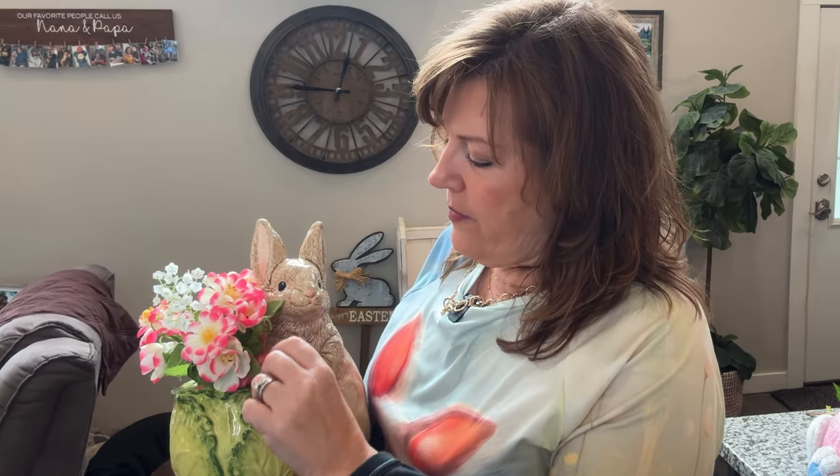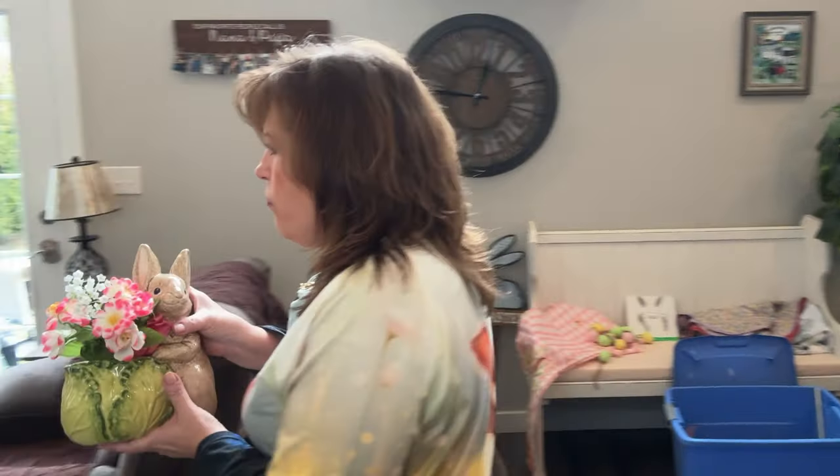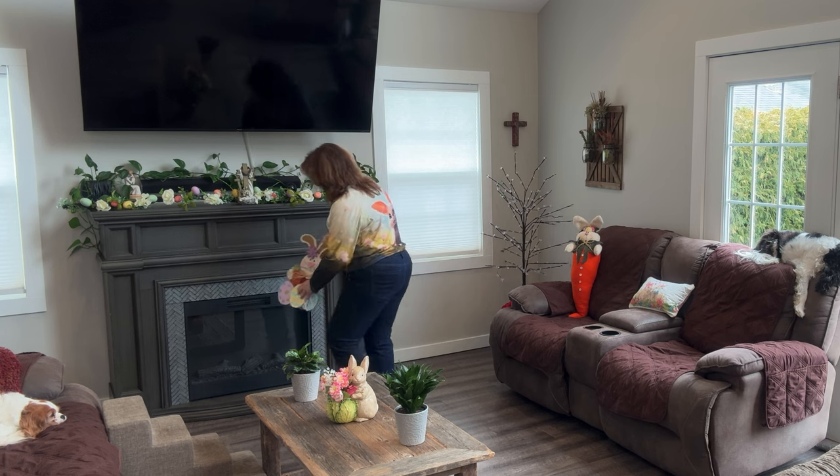If you saw my St. Patrick's Day decorating video, I have an aunt that's no longer with us that made me all these ceramic pieces. They have lasted for a long time — probably 30 some years. This is a beautiful bunny, and it is ceramic. She's in a little cabbage and it's got some flowers. We will put this out as well — put her here, put him in front of the fireplace.